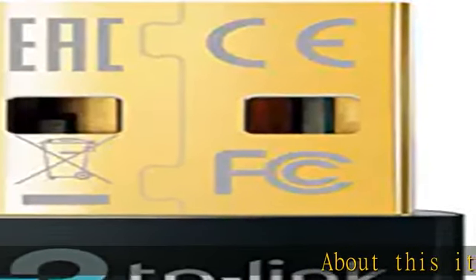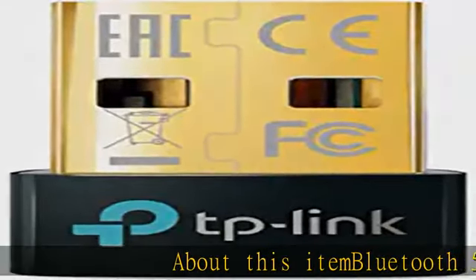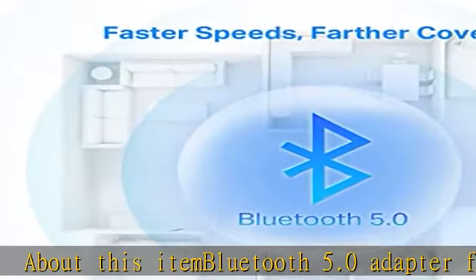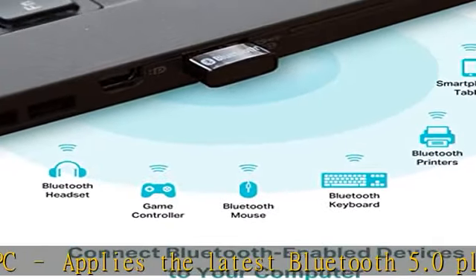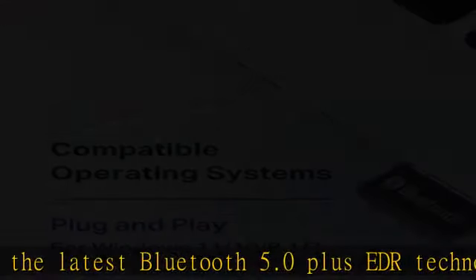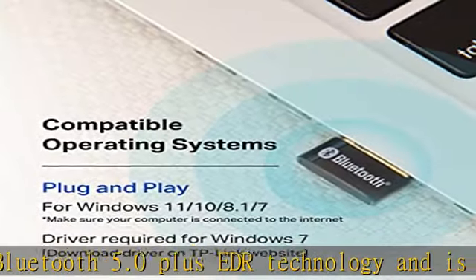About this item: Bluetooth 5.0 adapter for PC. Applies the latest Bluetooth 5.0 plus EDR technology and is backward compatible with Bluetooth V4.2, 4.0, 3.0, 2.1, 2.0, and 1.1.